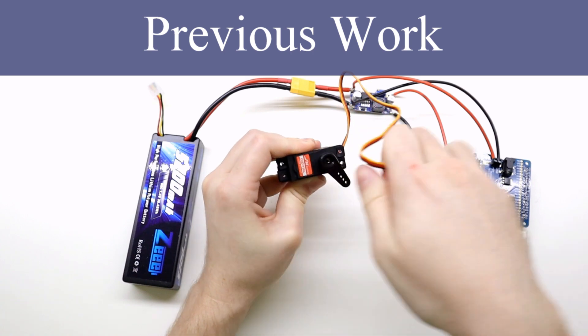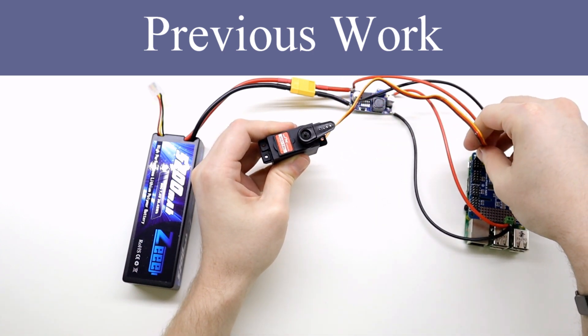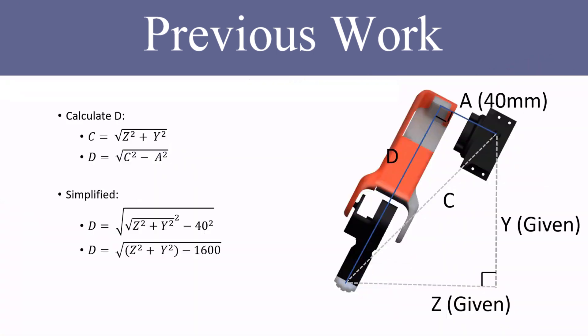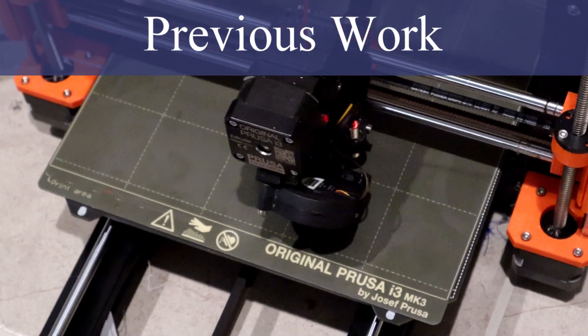To build this robot I can leverage a lot of experience from my previous work. In previous videos I was able to control and zero hobby servos, apply inverse kinematics, animate the walking gait with keyframe animation, and fabricate a mechanical structure with 3D printing.